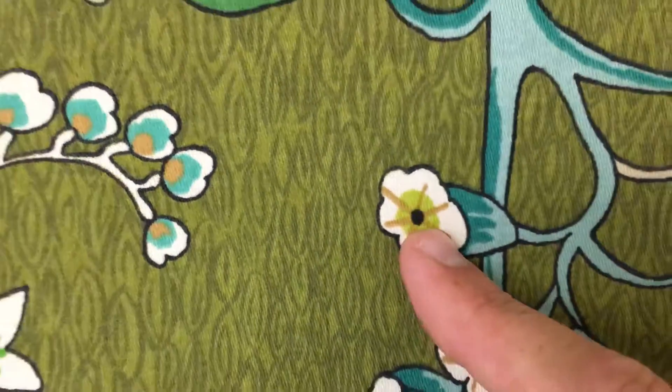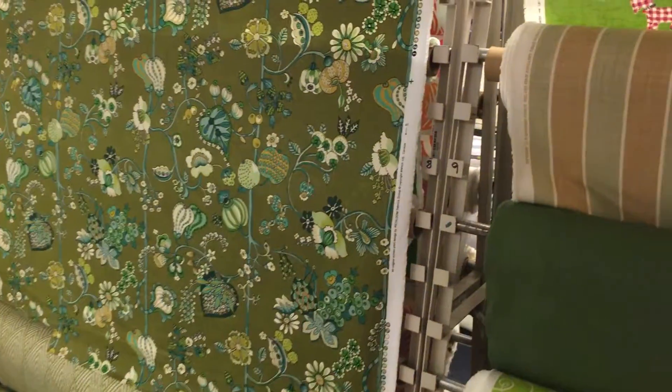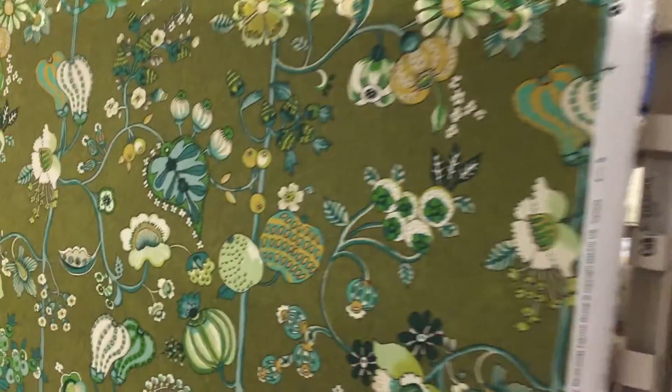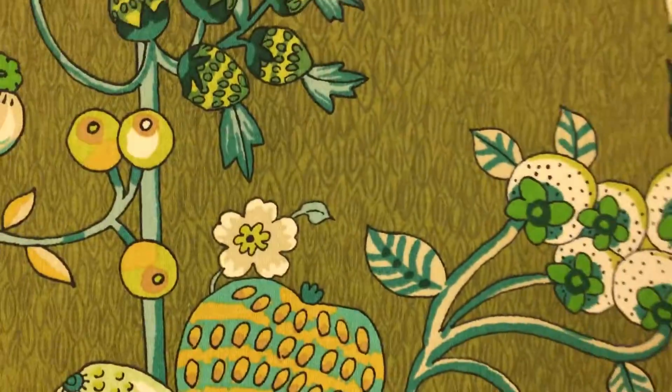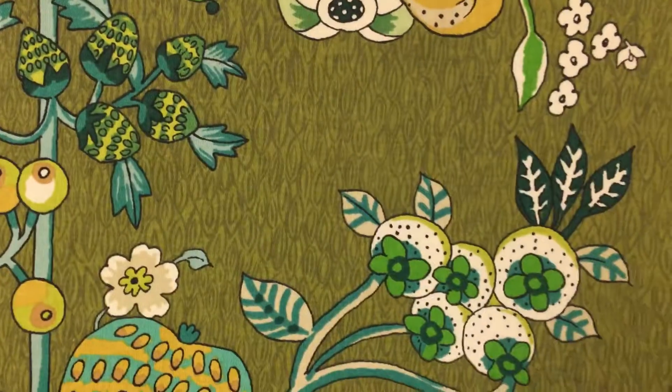It's a vine pattern. It looks a little darker here than it is because of the lighting. It's 54 inches wide and we sell it by the yard and by the swatch. It is a heavy drapery weight.